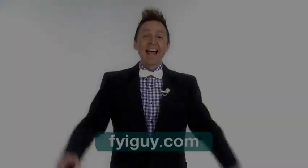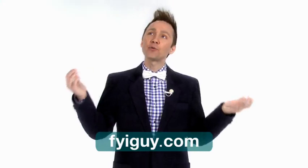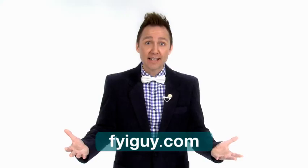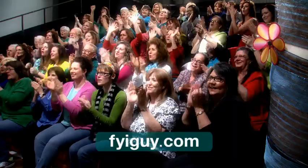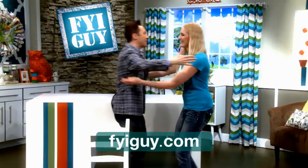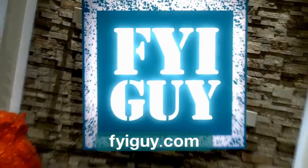Hey everyone, it's me, Jeremy Rabe, your FYI Guy. I'm sure you're sitting there watching today's episode going, wow, that audience looks like they're having so much fun. Well, guess what? They are. If you'd love to be a part of the studio audience of FYI Guy Live, just head on over to FYIguy.com and send us an email. Let us know if you'd like to come because spaces are limited and it's first come first serve. And the best part is you could be picked to do a project with me live on the show. So head on over to FYIguy.com right now — we'll see you live in the audience of FYI Guy Live.